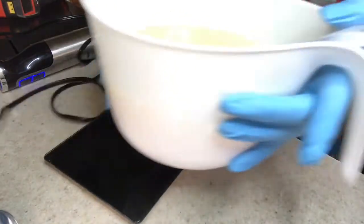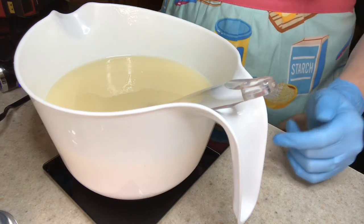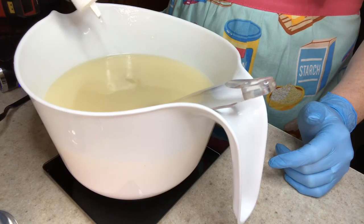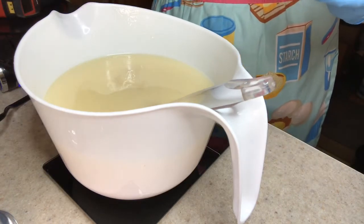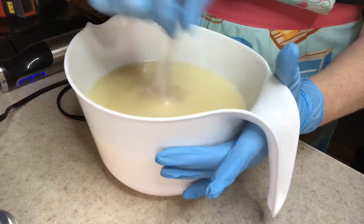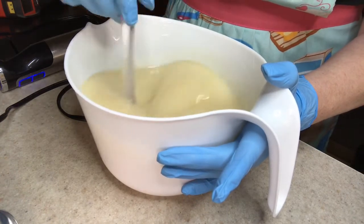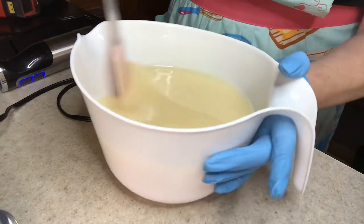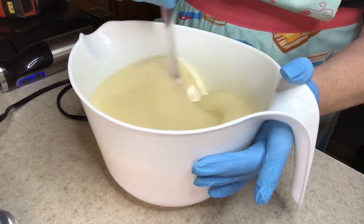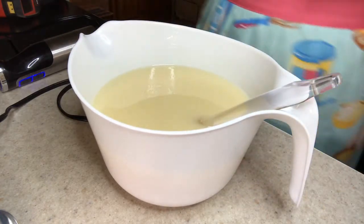You just blend it in, bring it to emulsion or thin trace — whichever you prefer. I usually go just to emulsion in case I have any issues. Here I'm adding Bowtie and Bourbon by Aztec Candle Company, a really good men's fragrance oil. It does slightly discolor to maybe a light yellow or light tan, but it smells really good. I've also learned that when you put your fragrance oils in, you want to stir as soon as possible; otherwise they tend to rice and accelerate just from sitting in the batter.